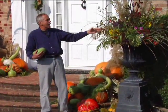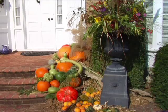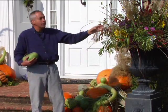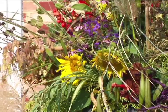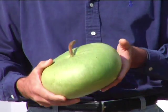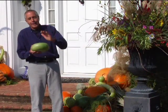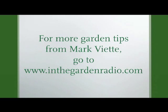Instead of having floral displays inside the home, you can create them outdoors. Take a plastic container and arrange your flowers as we've done here — ornamental grasses, daisy pods, sunflowers, even celosia. Remember, you can grow all these things in your garden, just like this new gourd I grew this year that I can dry and keep year after year. I'm Mark Viet — join me next time in the garden for more garden tips at inthegardenradio.com.